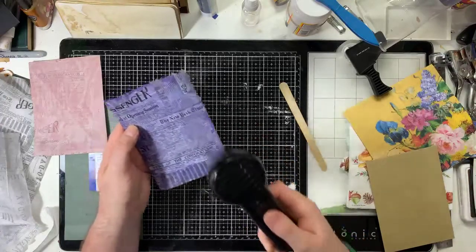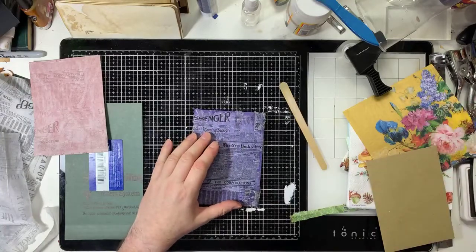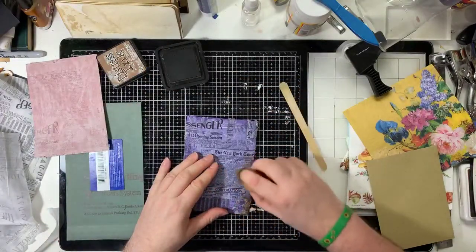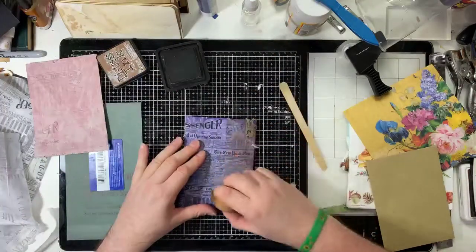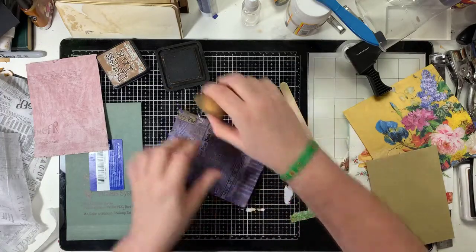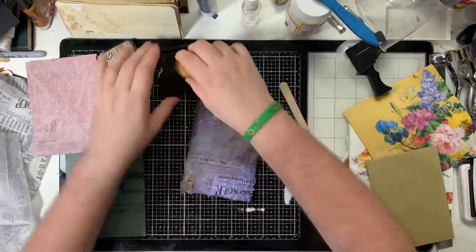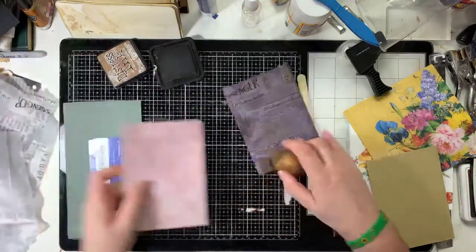Don't overwhelm yourself with buying everything and then thinking you can't do it - that's why people buy cutting machines that connect to a computer when they can't use a computer. So just drying this off now. I like the scuzzy edge on this - you might not, and if you don't then don't have one.